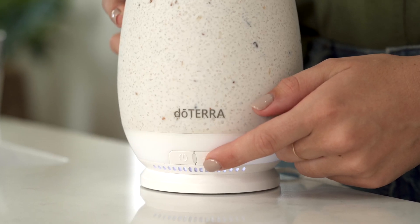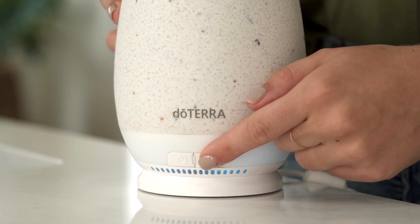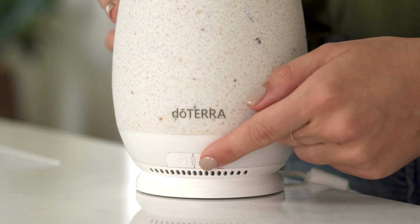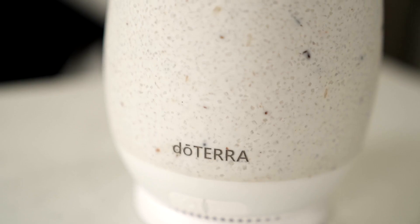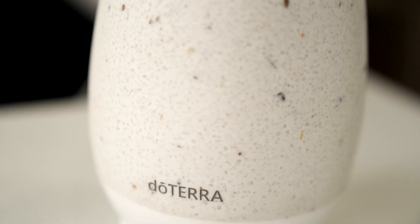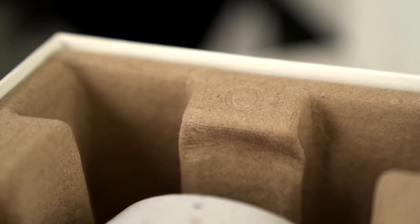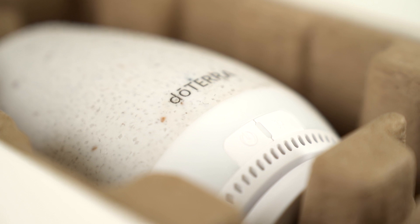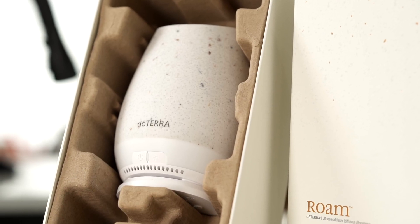Additionally, the Roam also has three different light settings, so you can adjust it for use in any room of your home, from the bedroom to the kitchen. Not to mention, this diffuser was created responsibly with sustainability in mind. The beautiful top cover is made from natural stone, which means each Roam diffuser has its own unique look. Plus, all plastic parts of the diffuser were formed in part from recycled materials, and it all comes packaged to you in a sustainable box.